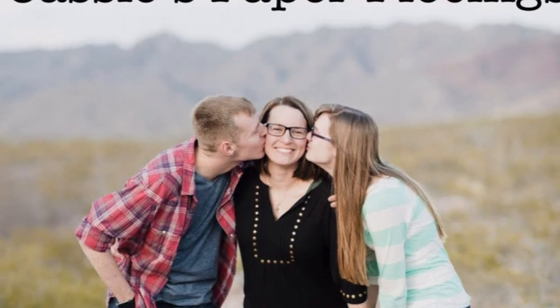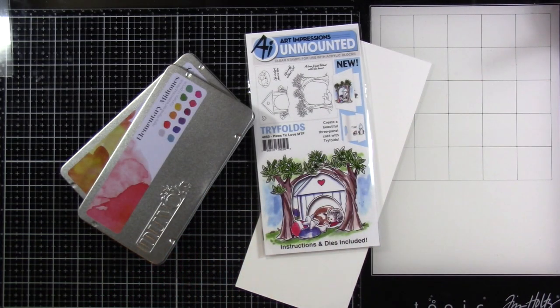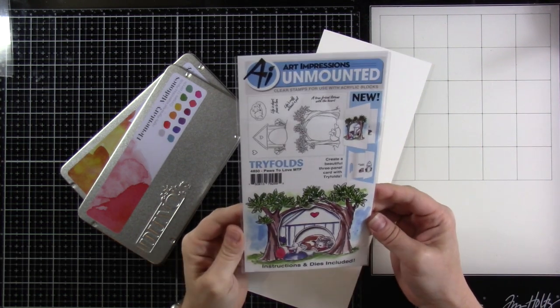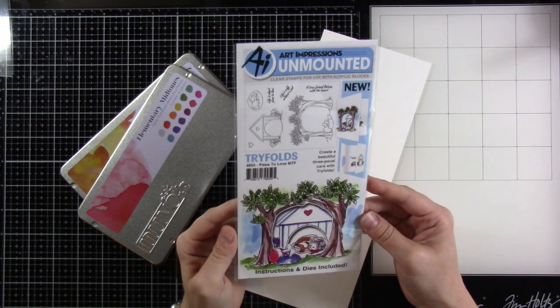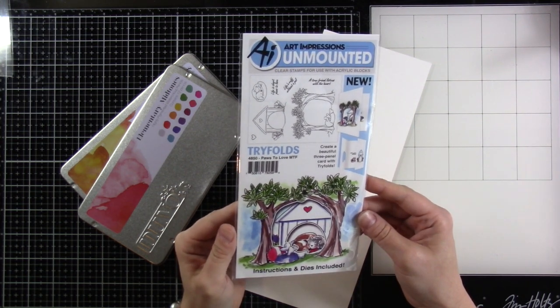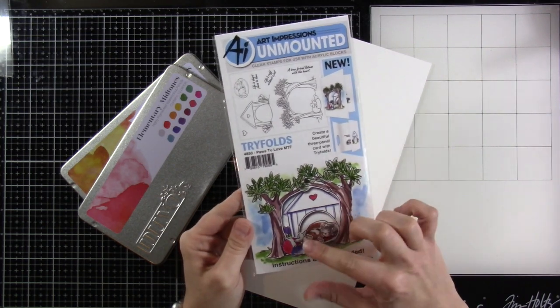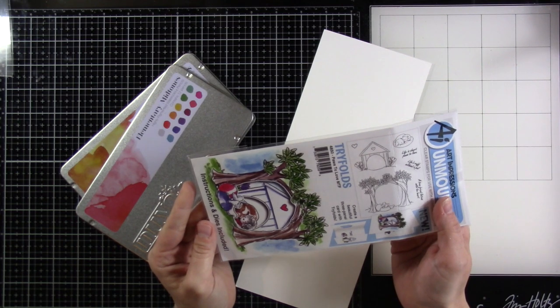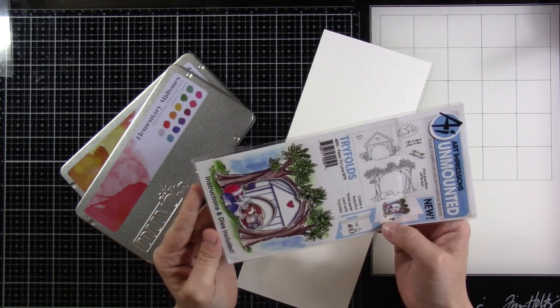Hello everyone and welcome back for another video here on my YouTube channel. This is Cassie. Today we're going to be doing a watercolor trifold. I don't know if this stamp's actually still available but I love it. It's from Art Impressions and it's called Paws to Love. I just needed some watercolor today and this just seemed to speak to my heart — it was sitting there on my desk and I knew I had to play with it.